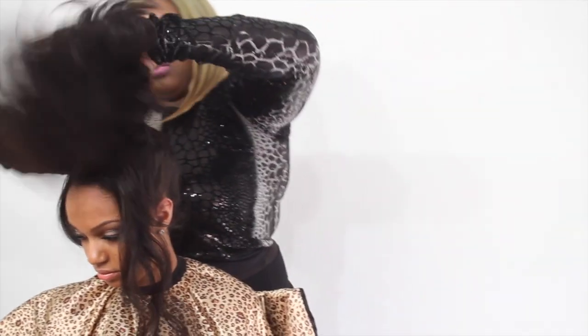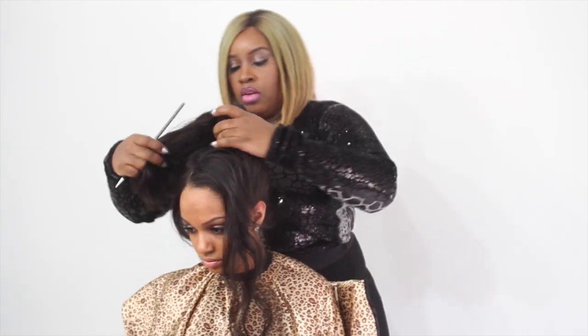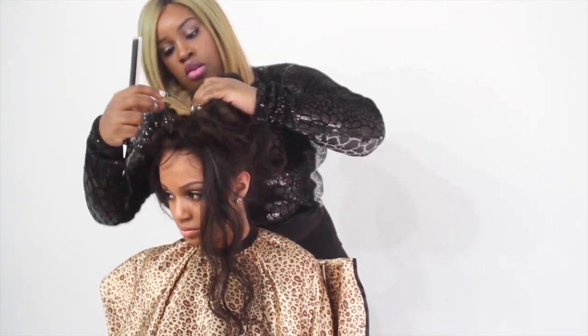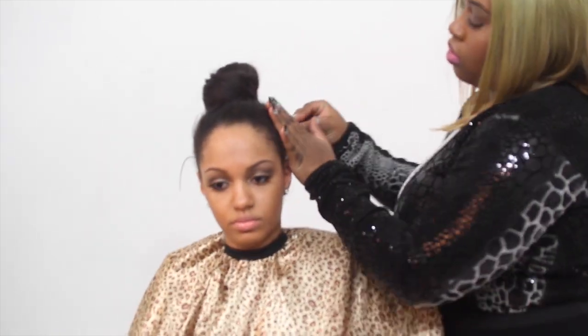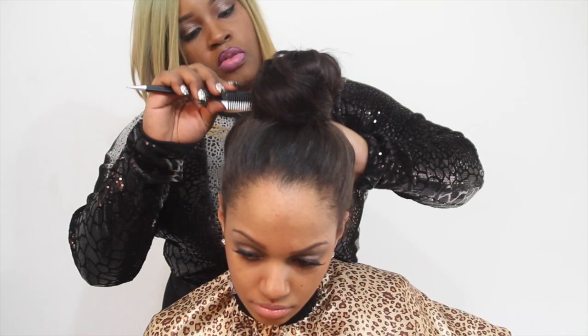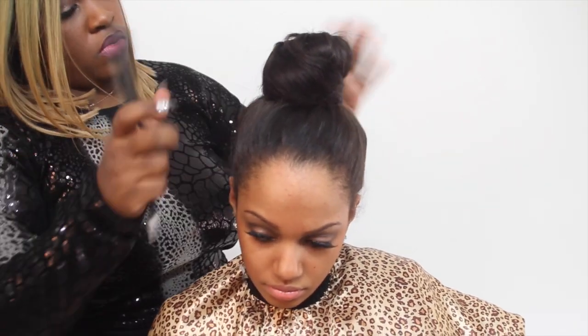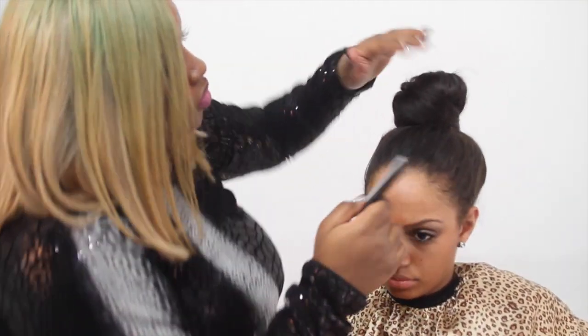After pulling the hair into a ponytail, I wrap it around in a circular direction and form a bun. This is a very simple style, so smoothing the hair is key because any imperfections will be noticeable due to the simplicity. You can also use a light holding spray to get that extra smoothness.